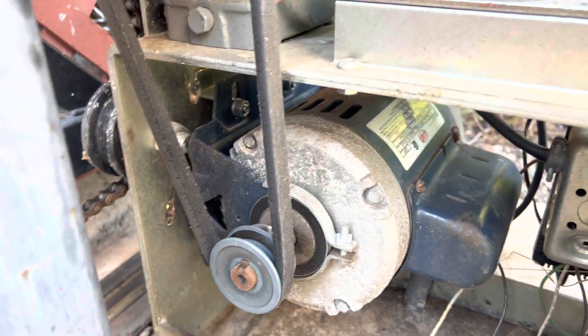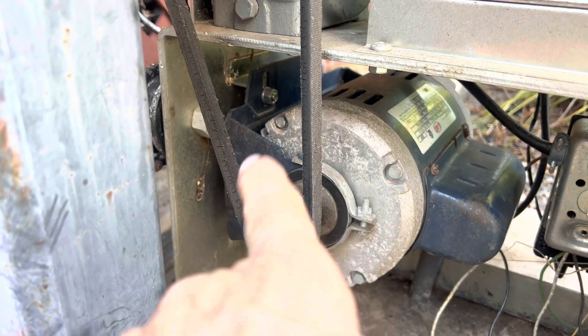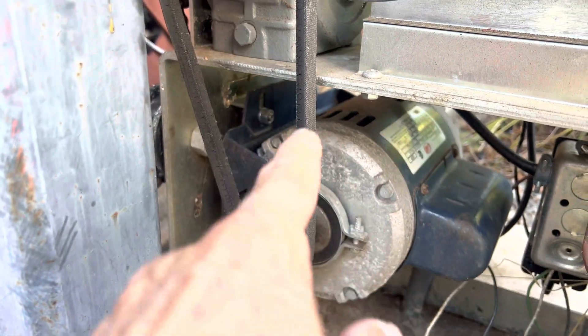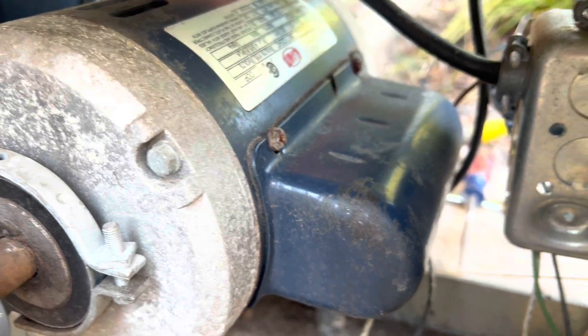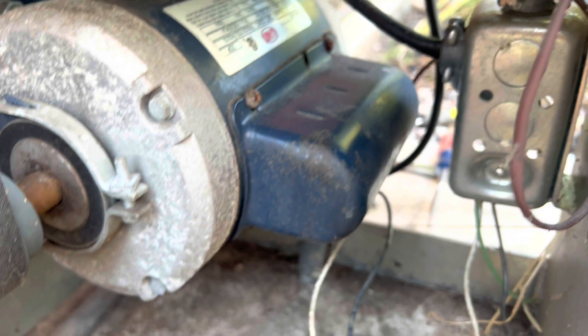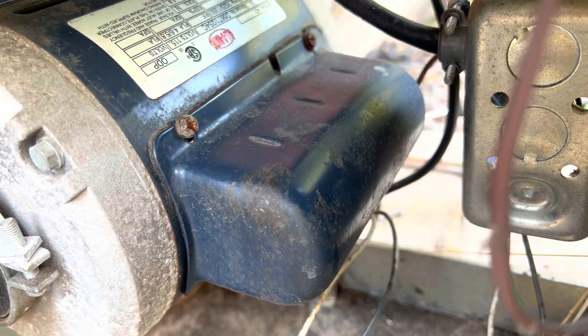It looks like there are four bolts — two here and two matching ones underneath. When you buy the new motor, I think it comes complete in this bracket. I'm going to pull these four bolts: one, two, and two more underneath. They take a quarter-inch socket or a Phillips if you can get it in there.